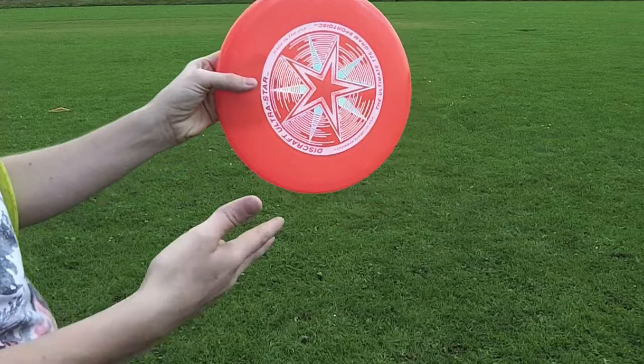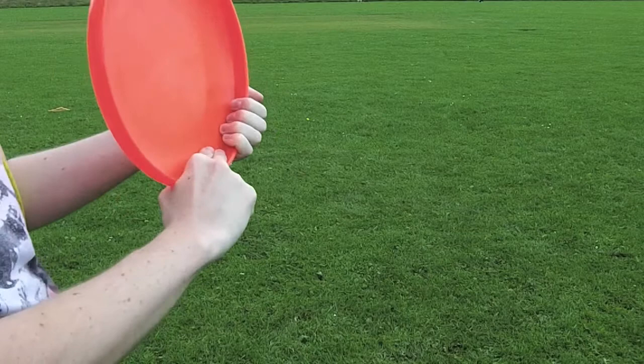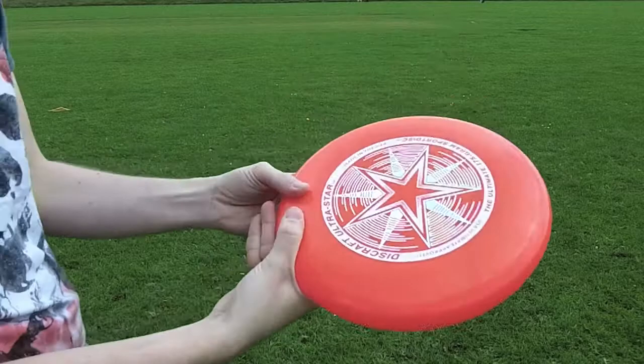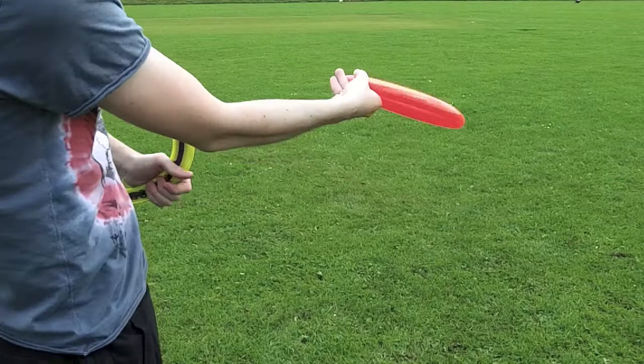First of all, you need to get your grip right, because it's a lot different to throwing backhand. What you want to do is make a gun with your three fingers like that. Two fingers on the ring on the inside, push together, and then you want your thumb on the ring. And then the motion is that — flick your wrist at the last second, and that's what generates all the spin.